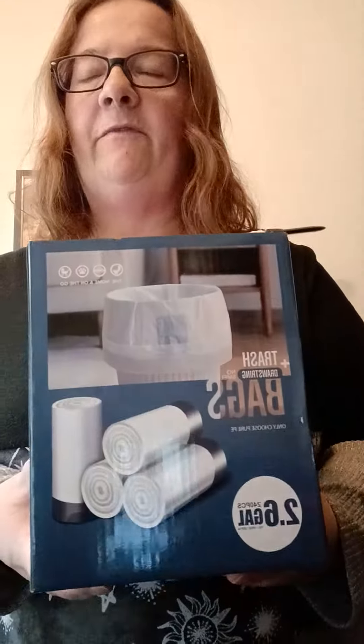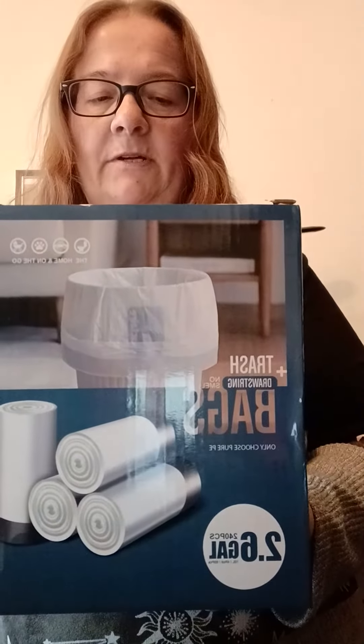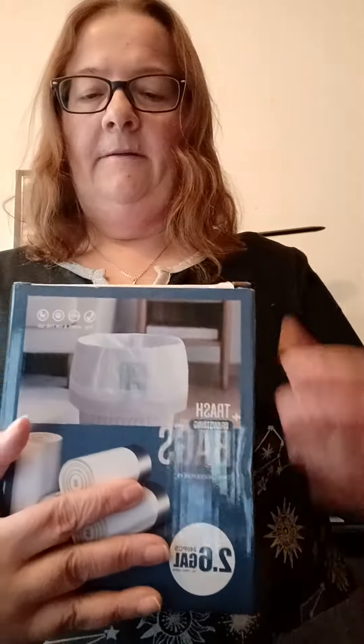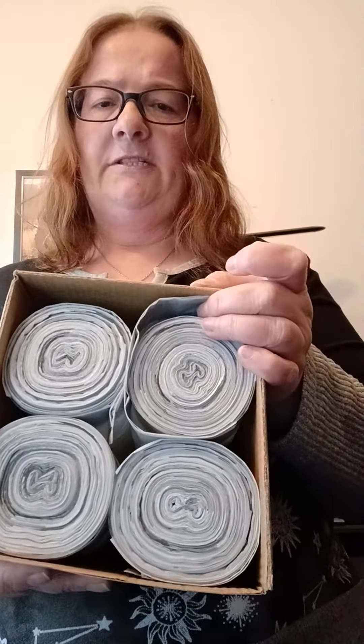I am reviewing these small drawstring trash bags. They're 2.6 gallon bags and they're all white. There are 240 in here. They're $18.99 right now on Amazon, and they're packaged just like this.